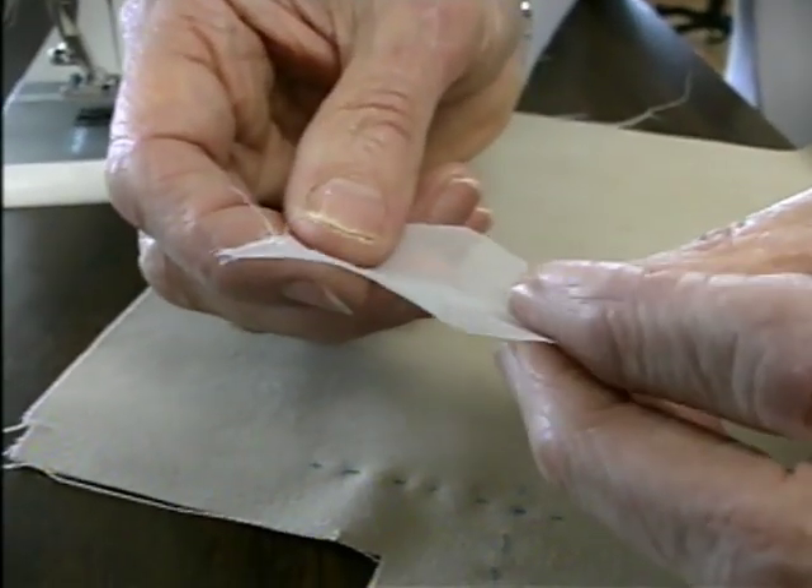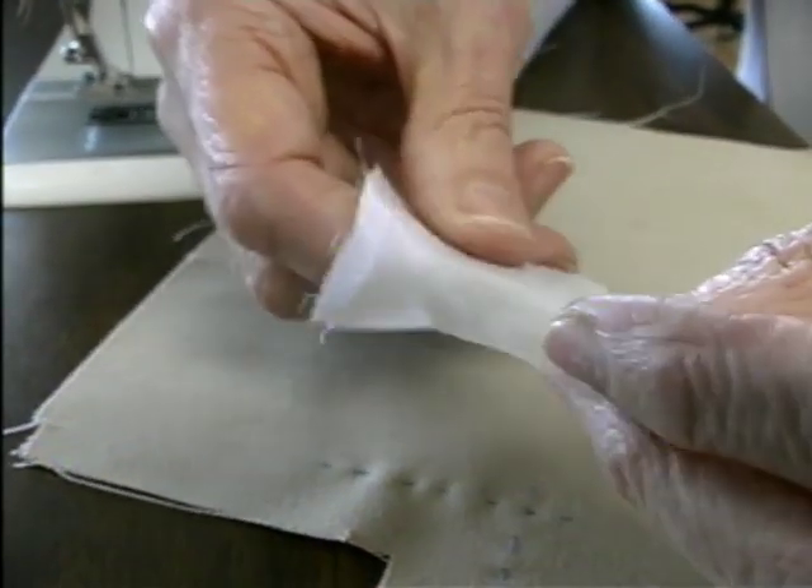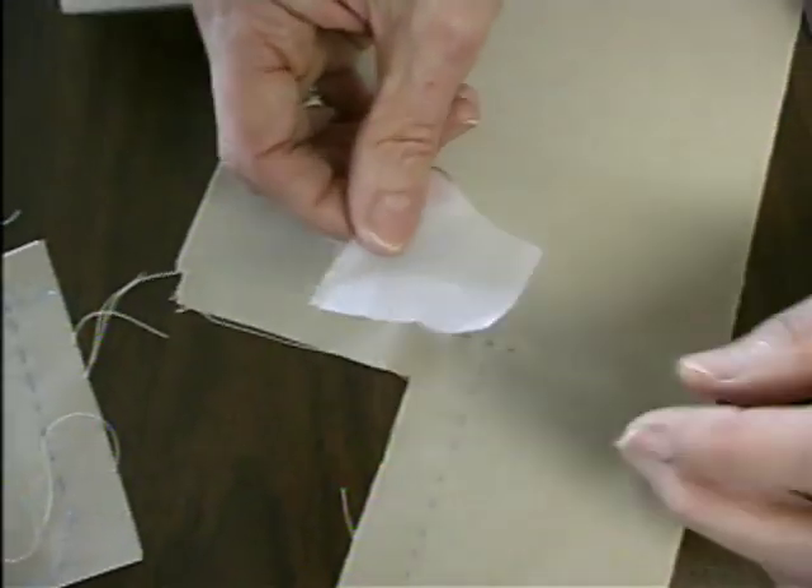It is very tightly woven, so it does not fray, and it's tough, so it isn't going to disintegrate as you wear the garment, as silk organza might do.